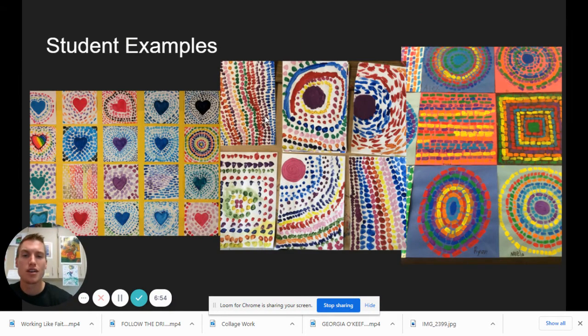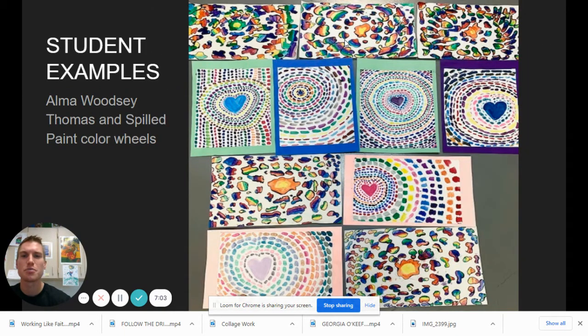Here are some student examples. A lot of people have chosen hearts as the center shape, some have chosen circles, some have chosen squares. Here's another one I love — they started with the heart shape, then it kind of turned into a circle, and then in the background they went with a vertical stripe. So a lot of visual interest there. Just an amazing variety of pieces.